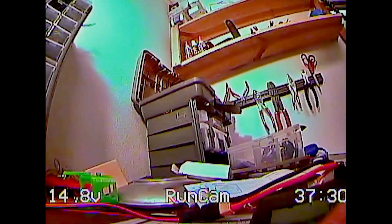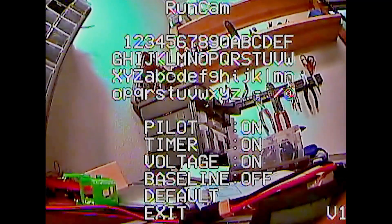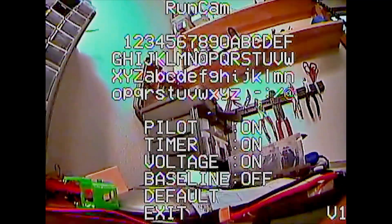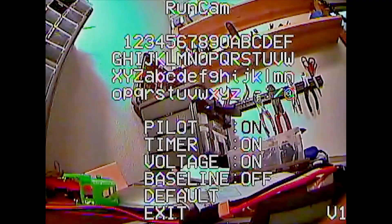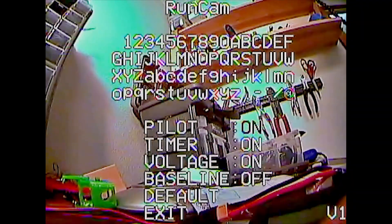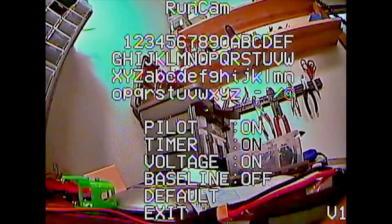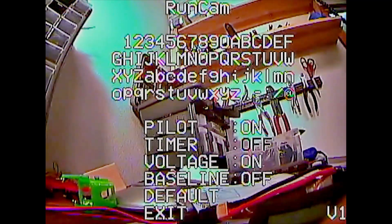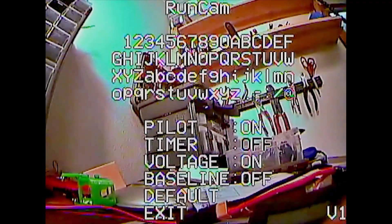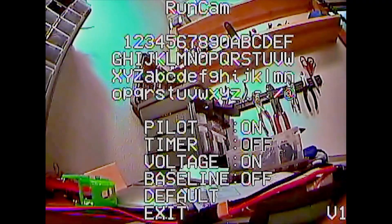The OSD has its own menu, which you access by pressing and holding up on the joystick for two seconds. In here you can set your call sign and choose what options to have visible, such as the pilot's call sign, the timer, the voltage, etc. I have no idea what the baseline option does — I tried turning it on and off and it didn't really seem to do anything. I'd want to turn the timer off because an on-timer is not very useful. A flight timer might be useful, but the camera has no way of knowing when you started and stopped flying. So I'm just going to have the pilot's call sign and the voltage.